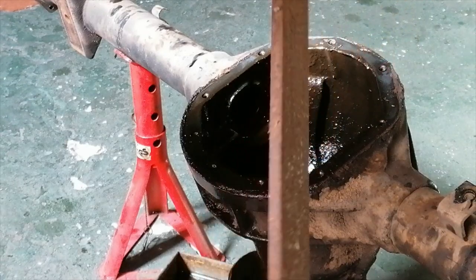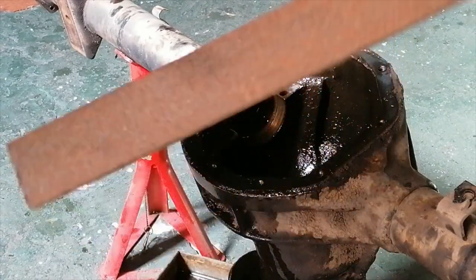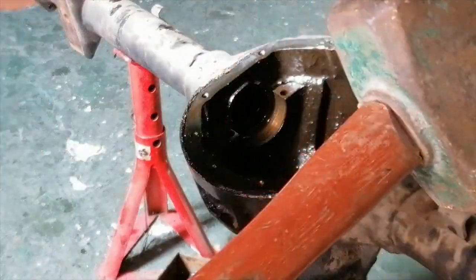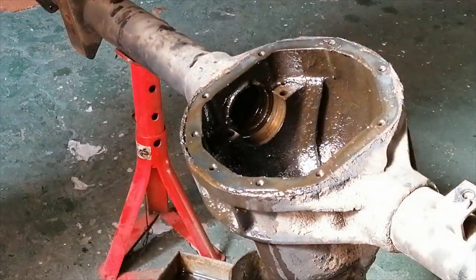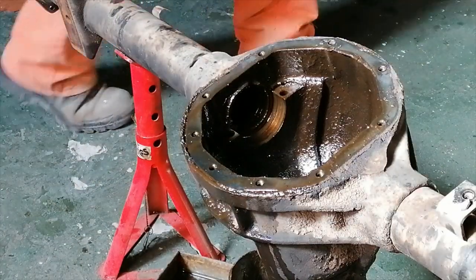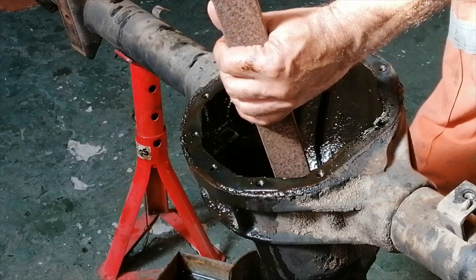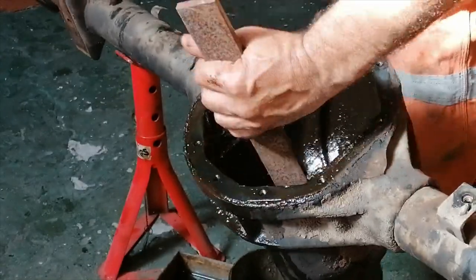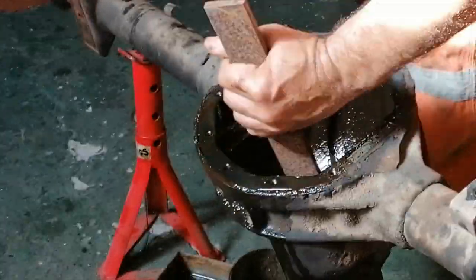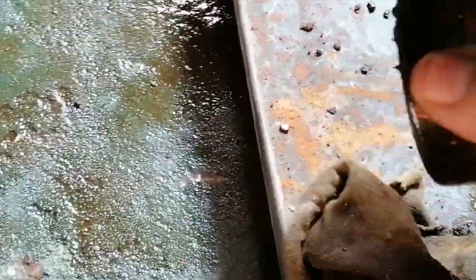These are my weapons of choice — an 8mm flat bar, it's a bit long but it's okay, and a 4 pound hammer. That's it there — that's out.